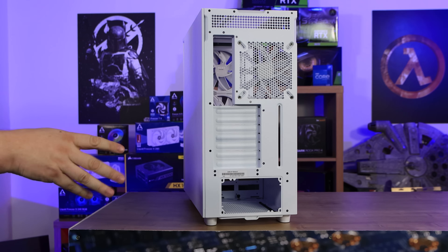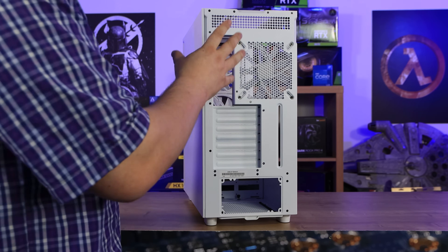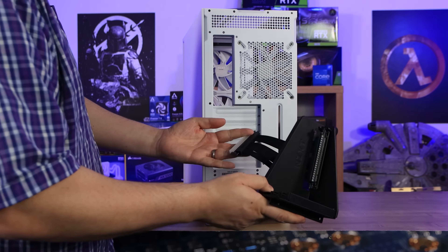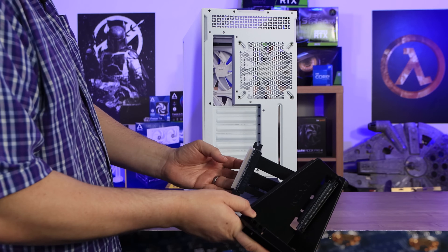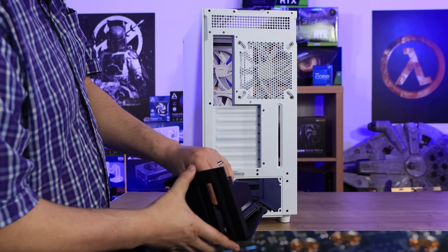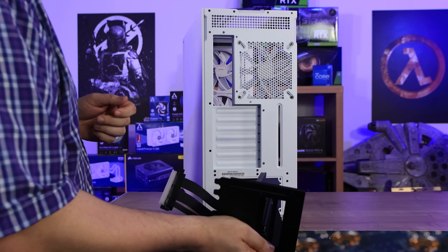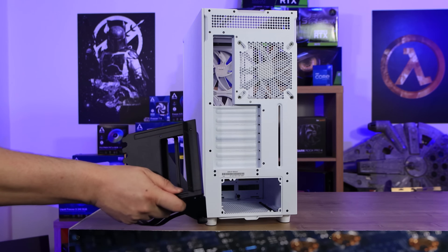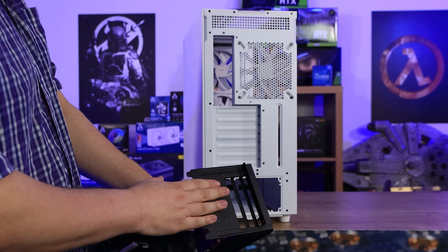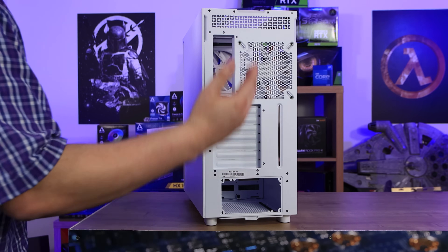This case doesn't support vertical GPU mounting out of the box, but you can buy a separate vertical mount bracket. You remove the expansion bays, slot it in, and vertically mount your GPU connected to the PCI slot. It does cost extra, so we're not reviewing it with that accessory. There's also a hole for the power supply at the bottom.